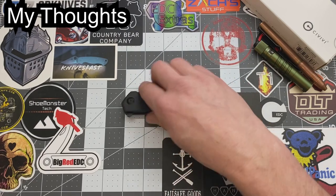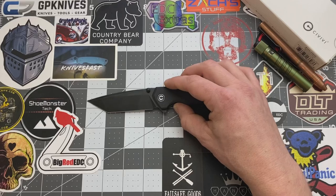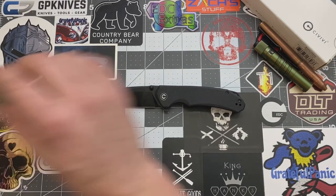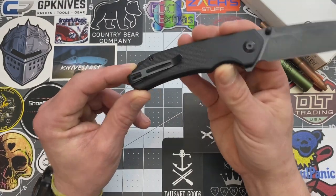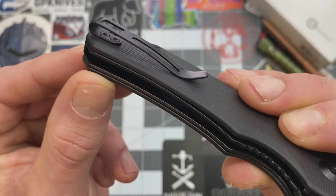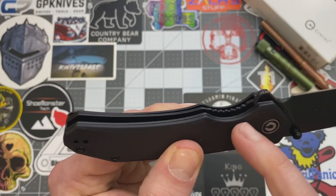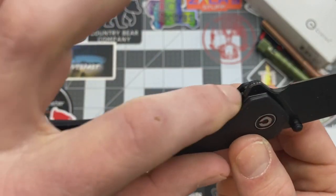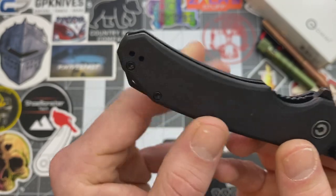My thoughts on this knife — I like it. It reminds me a lot of my Kubi, and I absolutely love my Kubi. I really like how they did the pocket clip on here. It is a deep carry and you do have recessed screws, so Civivi did a very nice job on that. I do like how they have their liner — it's very accessible and they did some jimping on the liner bar there. Very nice. I do like that they included a lanyard hole.